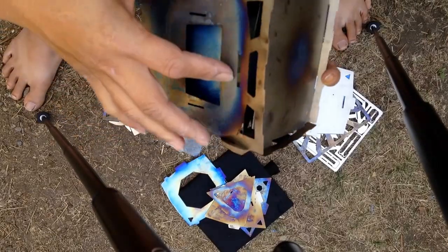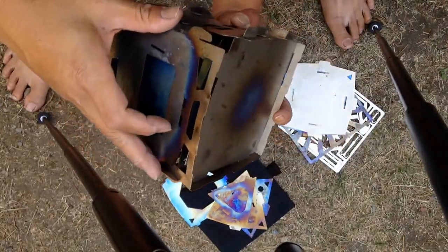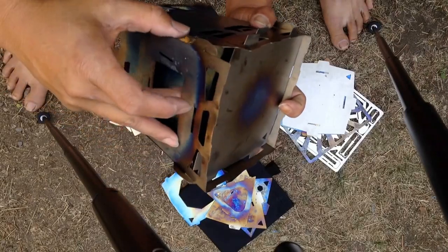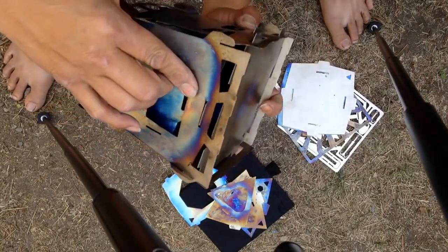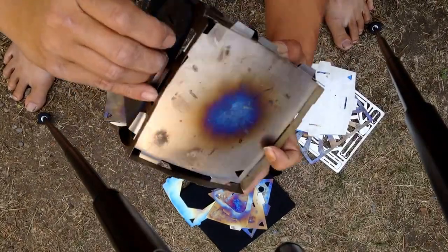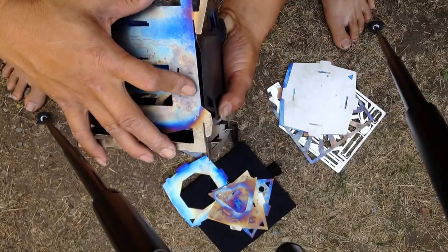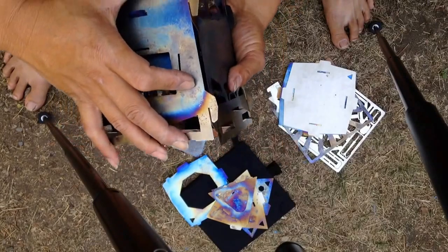Then you can slide the burn plate — the burn plate tab goes in this slot here. You need to move it around and you can get it in.